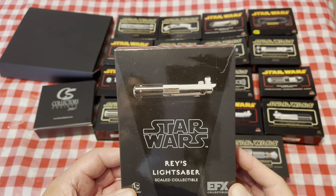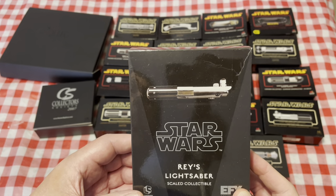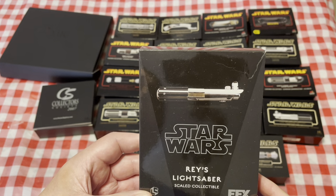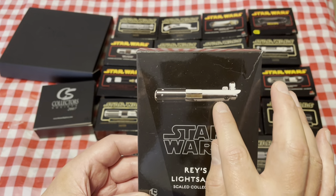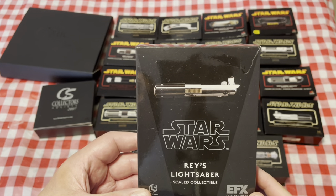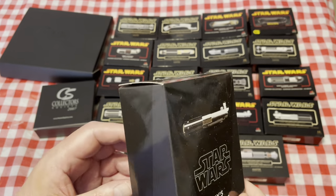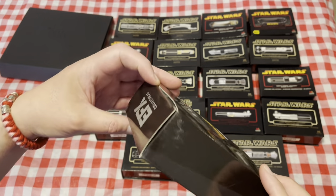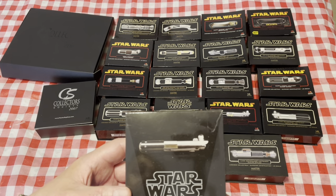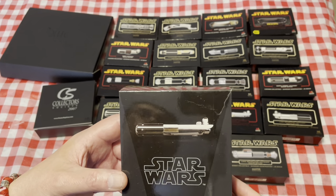And last is the EFX Raze lightsaber. It is halfway between A New Hope and Empire — it has the cut-out grips, it doesn't have the second red button on it, but does have the circuit board clamp card. Unfortunately it's a horrible box design — it's not the same as the Master Replicas edition, so it's harder to get out.